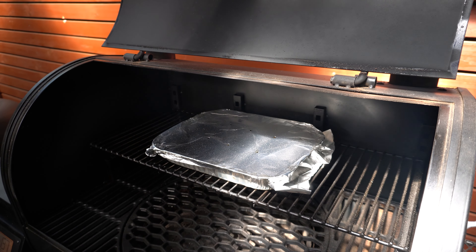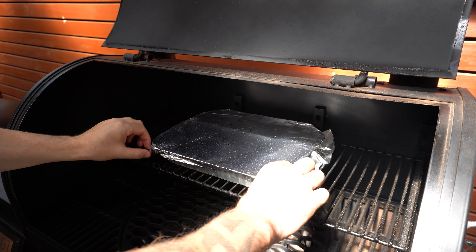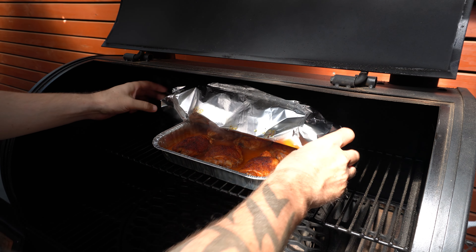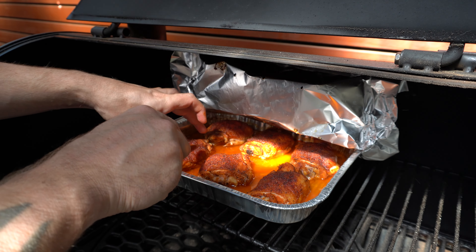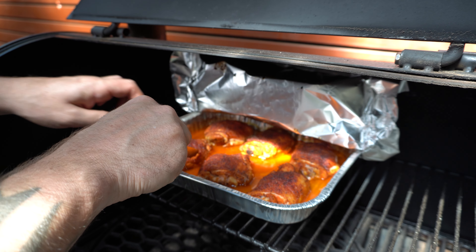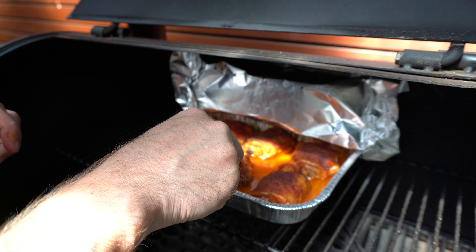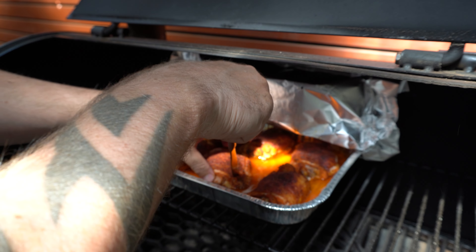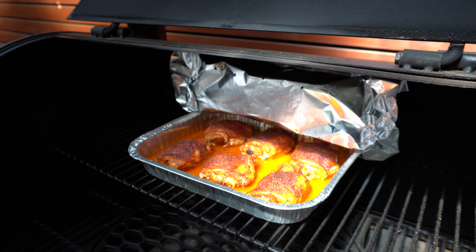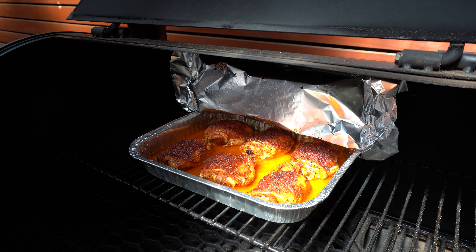Our chicken thighs have been steaming away for around 15 minutes now, so we're just gonna check on them. I'm just gonna take that foil off. Now I like to just check that skin by getting a butter knife — if you can push a butter knife through the skin, you know that skin's ready because we want that to be nice and bite through. This skin's still a little bit tight, so I reckon I'll wrap these back up and give them another five minutes or so.